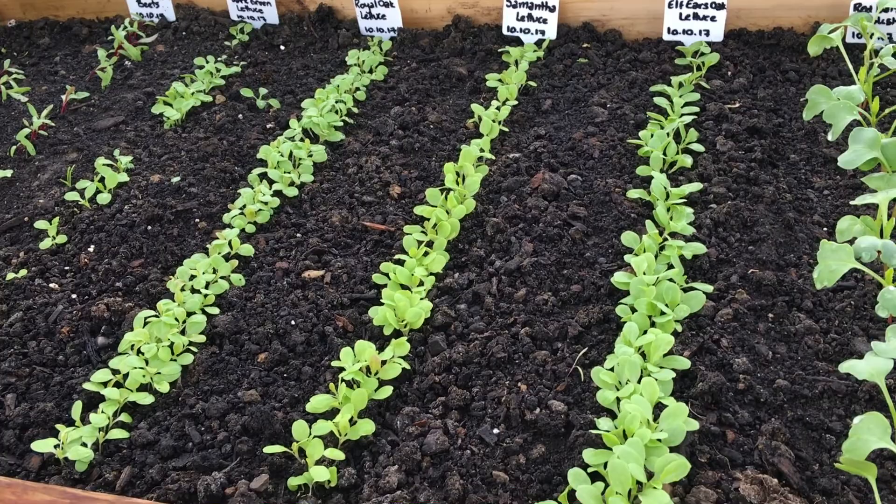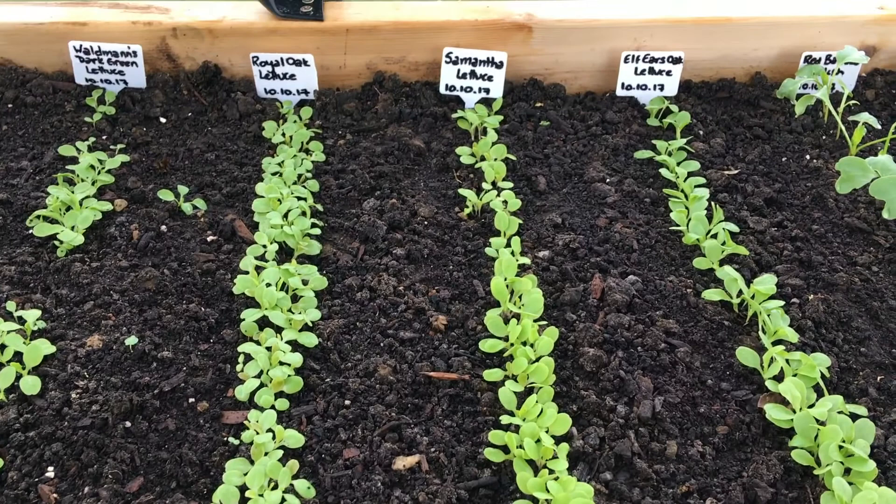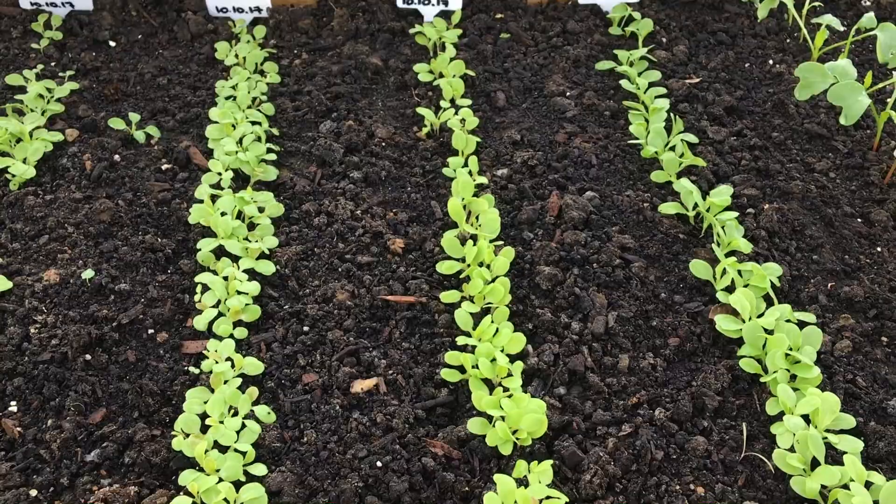I sow thickly and then I'll thin them as they grow to give them space. But I'll try to do a cut-and-come-again salad, because winter is coming. I don't need to give them a lot of space because they won't grow that much. I just want to overseed so that way it will give me plenty to hold me for as long as I can into the winter.